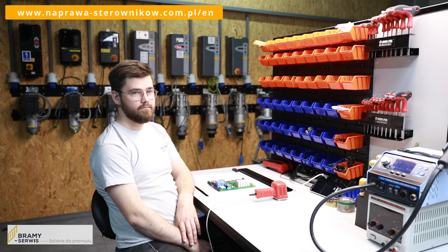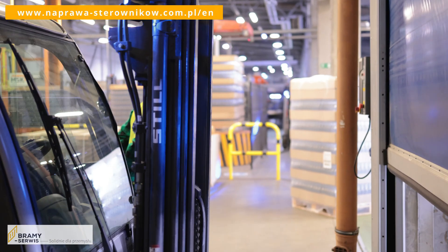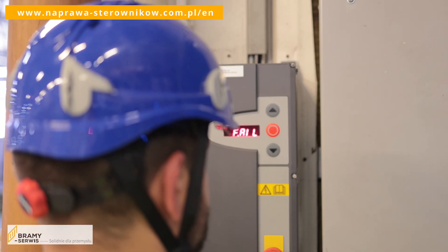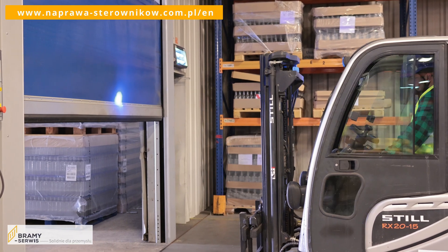Which errors most frequently occur in Hormann controllers? The most common error is F915, which can also appear in the later stage of the F752 error. If the F752 error is seen at random times, we can assume that the controller will need to be regenerated in the near future.